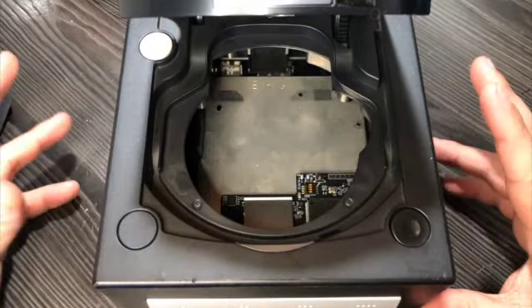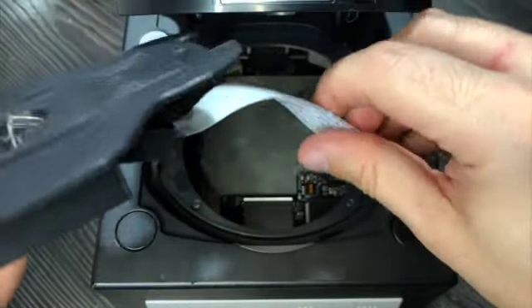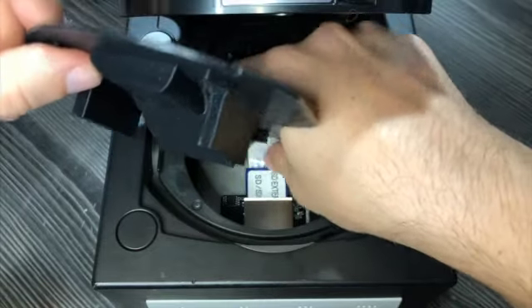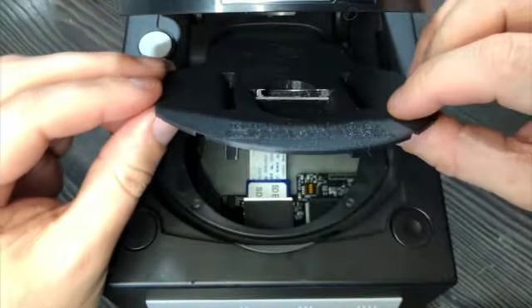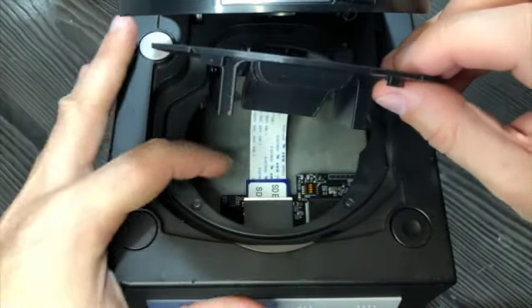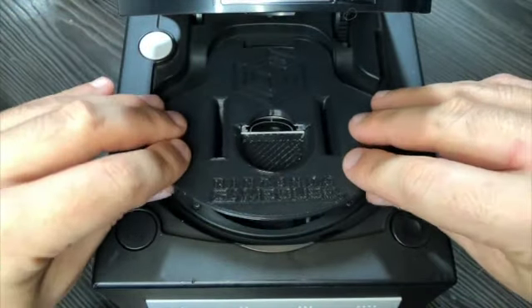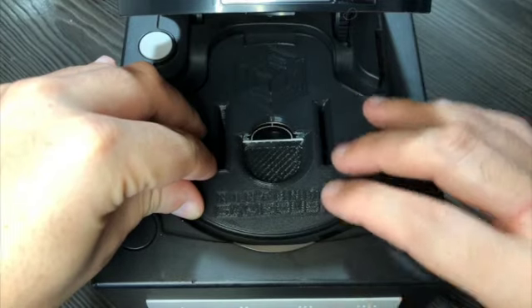The installation is extremely simple. First of all, you connect the SD card extension to the GC Loader SD card slot. The extension size is about the right size to reach the GC Loader without having too much excess ribbon cable. Then you just slide the mount all the way to the back and lower it down until you hear a click.